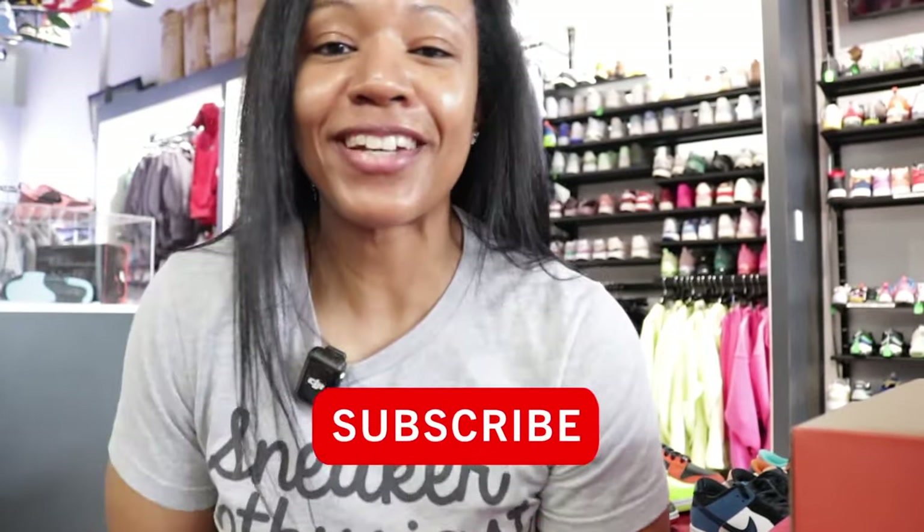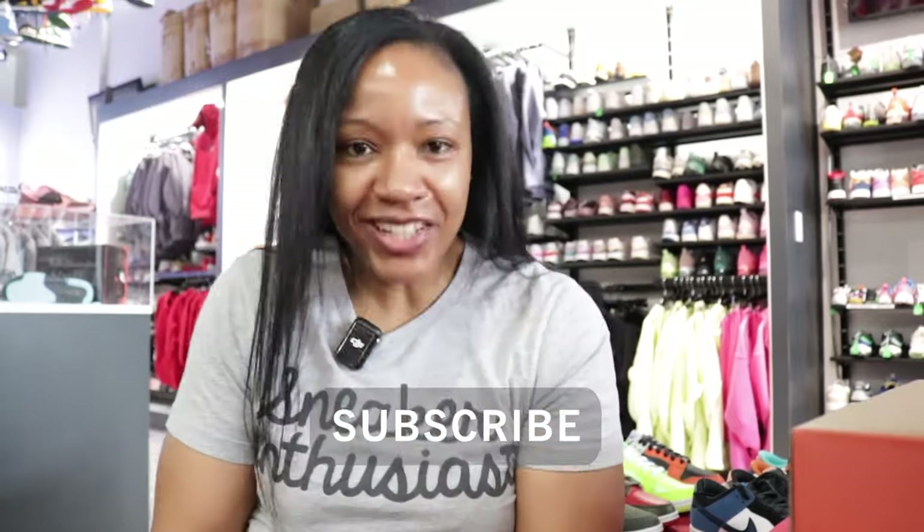What's going on? It's your girl Q the Queen here and I'm back with another video. We got ourselves some lineups for June. Super excited about it.